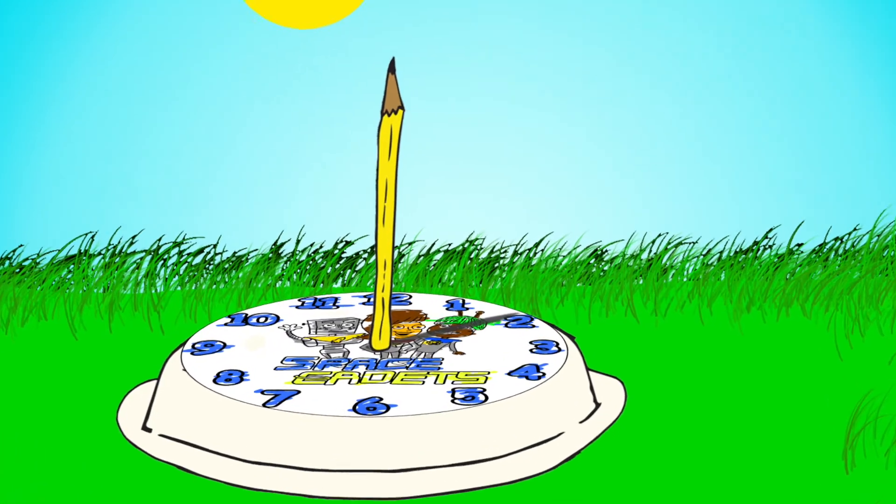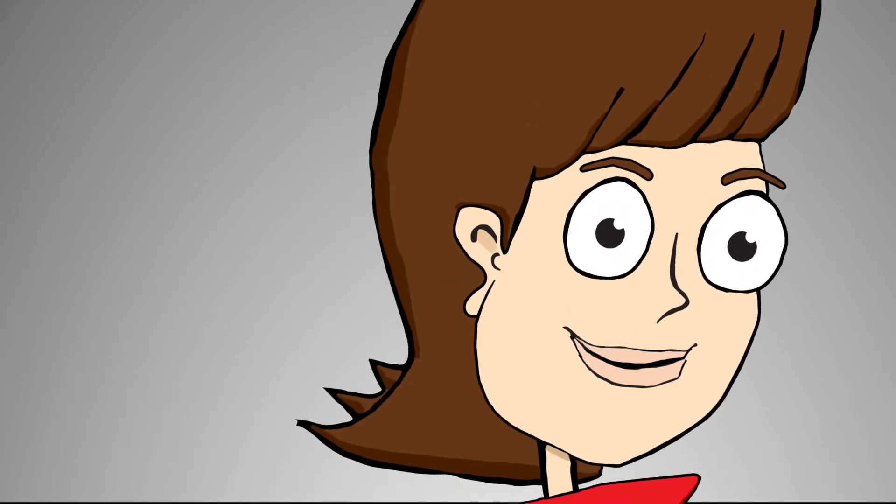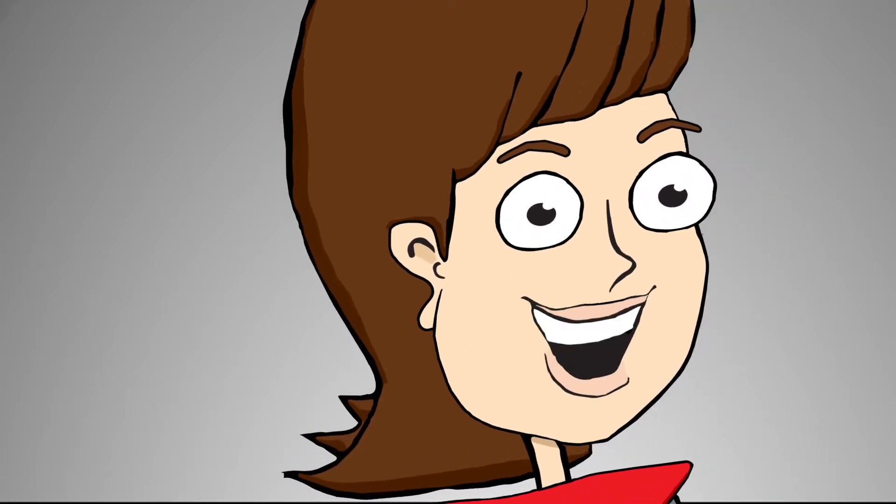Look at my sundial clock. It is telling me that it is 2 o'clock. Try out your own sundial clock and let me know what time it is where you are.